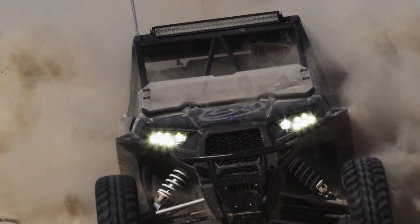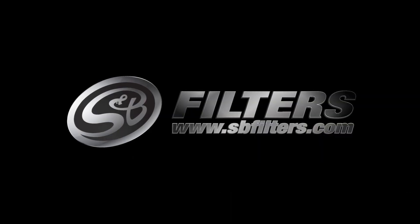Protect your horsepower and protect your engine. Go to smbfilters.com for more information.